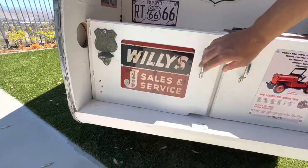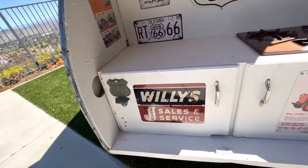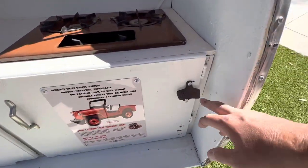Good storage space. Route 66 bottle opener, Coca-Cola bottle opener.